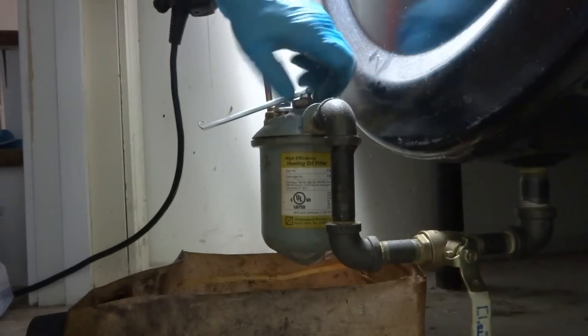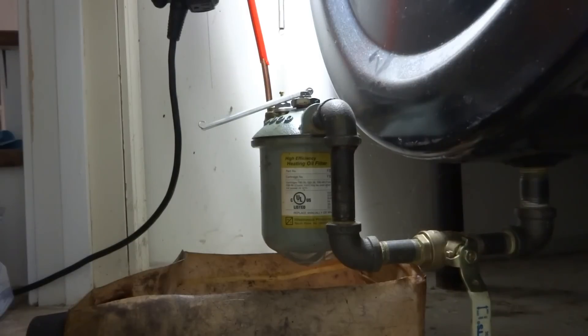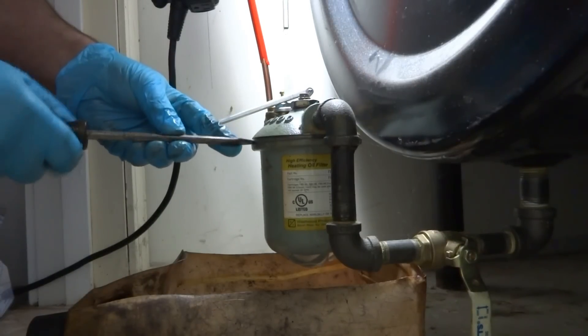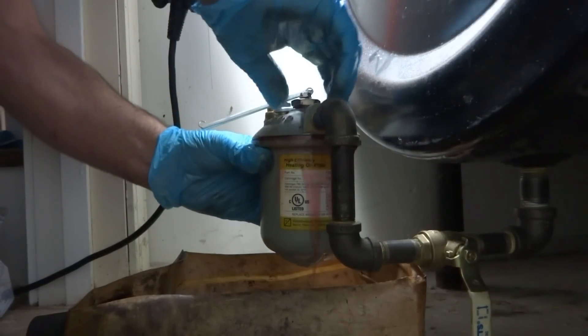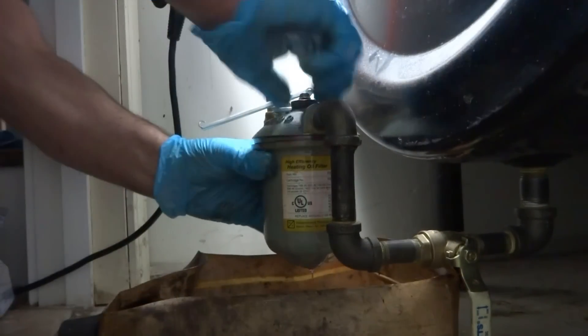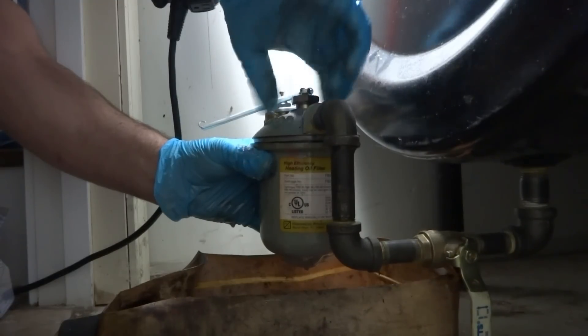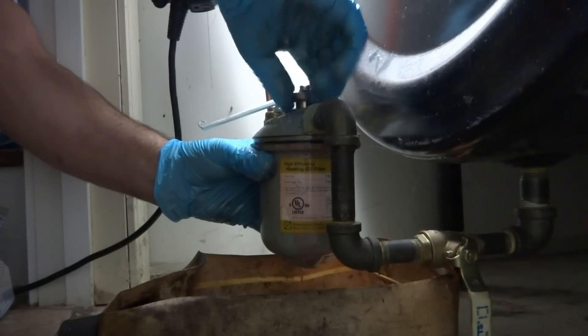Oil prices are crazy — six dollars a gallon. Kind of scary. You don't have gas here? No. Propane's not any cheaper, not really. I'm getting ready to put a propane tank in. Well, you don't have a choice, right? I mean, I do — I can not do it.